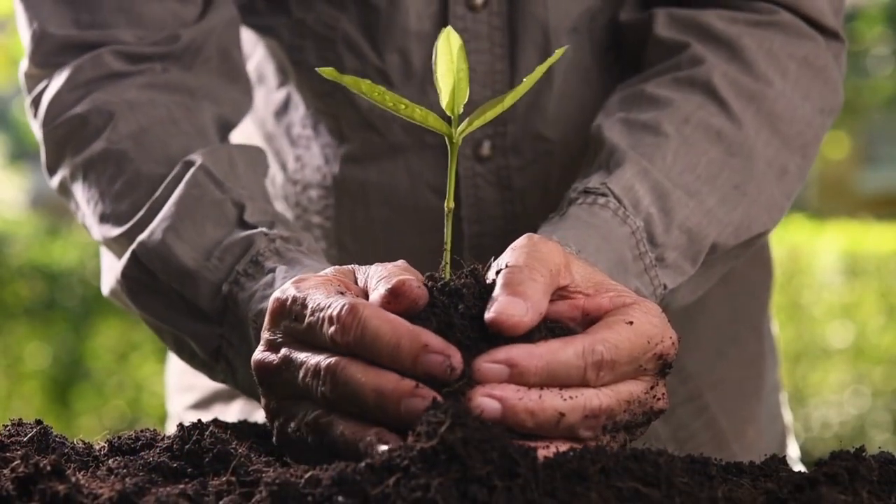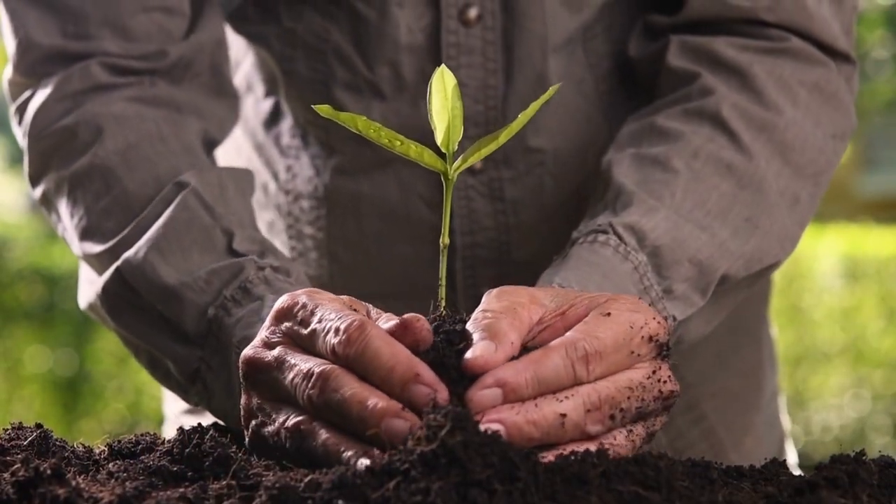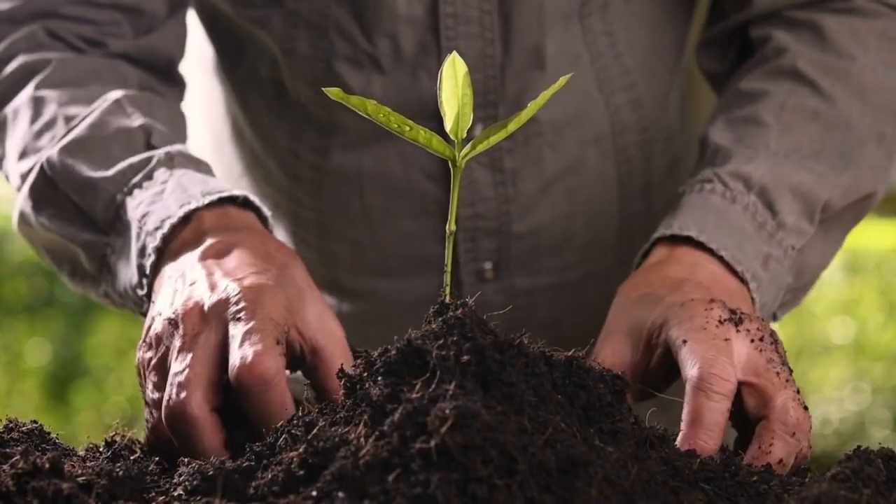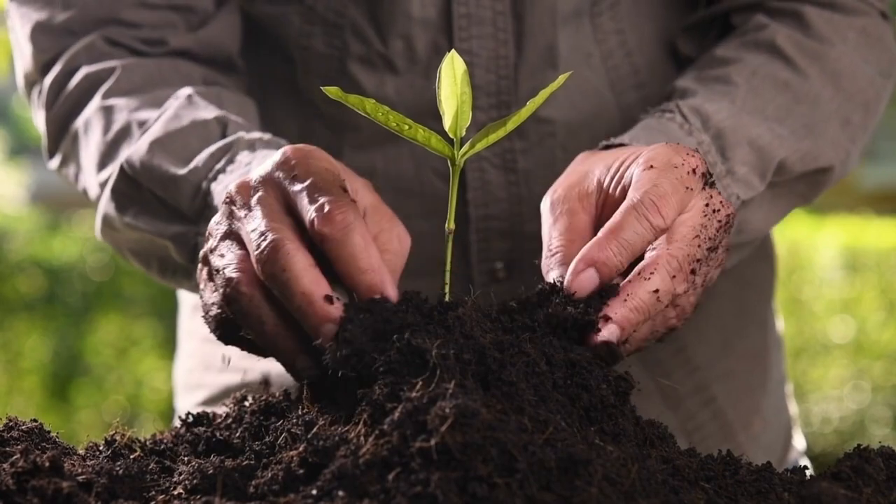Remember that plants have to have the ability to breathe in order to grow and develop. And so overwatering can cause wilting when the plant is essentially killed by not allowing it to breathe.